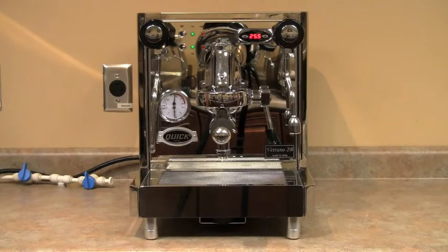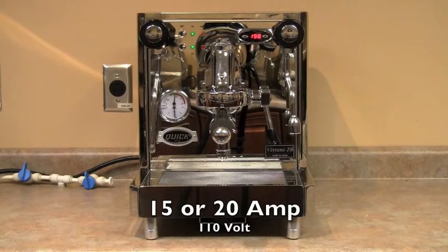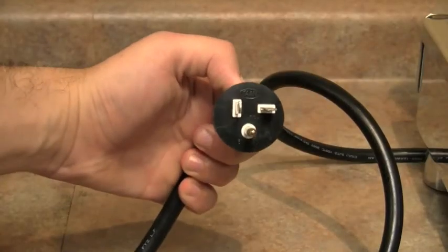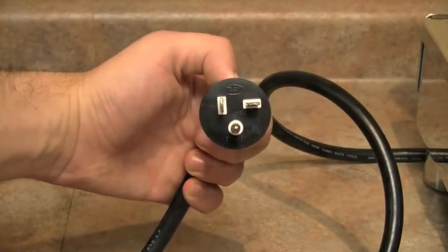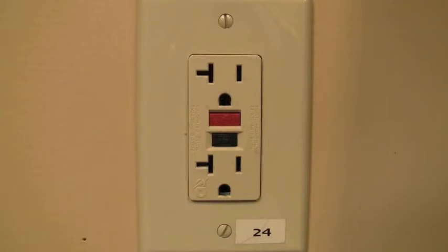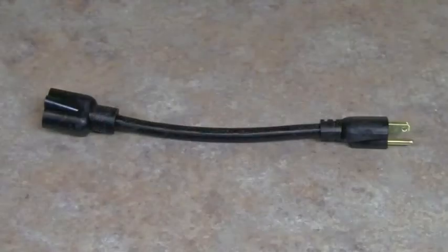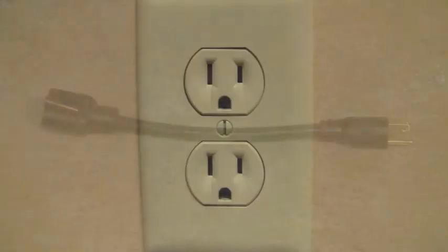The Vetrano 2B is capable of operating in either 110-volt 15-amp or 20-amp mode. The machine is imported set at 20-amp operation with a 20-amp cord and plug attached. When the machine is used in 20-amp mode, both boilers can operate at the same time. If you want 15-amp operation, you simply go into the software of the PID to change to 15-amp mode, but remember you will need to use the adapter cord to plug the machine into a 15-amp receptacle.